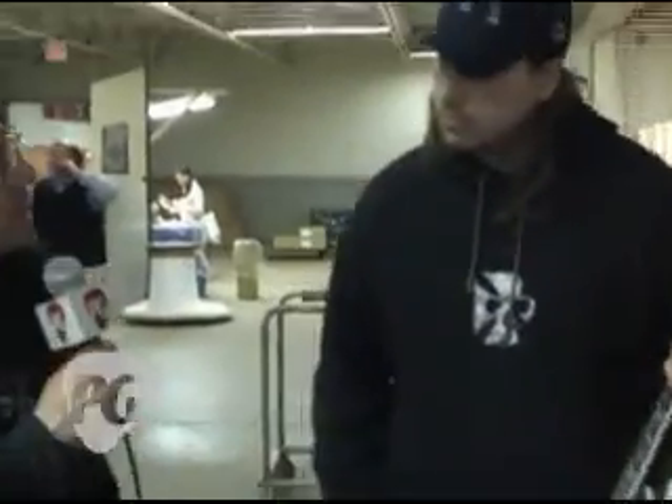Well, hey, Eric, thanks so much for giving us the inside look. I'm Brett — you're watching PremierGuitar.com.